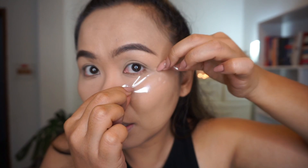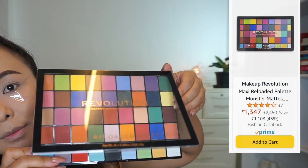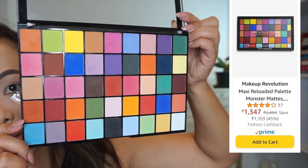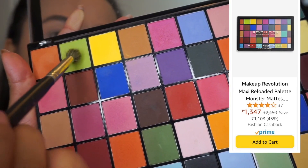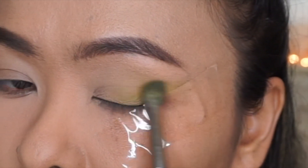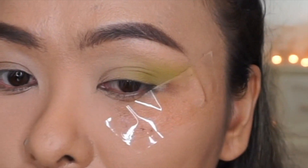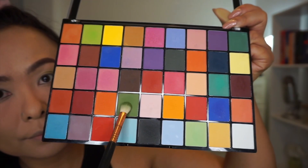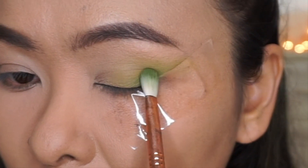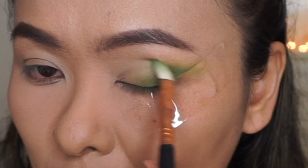Before moving on to eyeshadow, I'm taking sticky tape and sticking it once at the back of my hand to make it a lot more gentler. Then following the natural shape of my lower lash line, I'm sticking the tape across my lids. Moving on to Makeup Revolution's Maxi Reloaded Monster Matte Palette — I absolutely love this palette because it has so many beautiful, vibrant colors. I'm using a light green eyeshadow and applying it to the outer two-thirds of my lids, then taking a darker green shade and concentrating it onto the outermost V of my eyes, giving them depth and blending it into the previous shade.